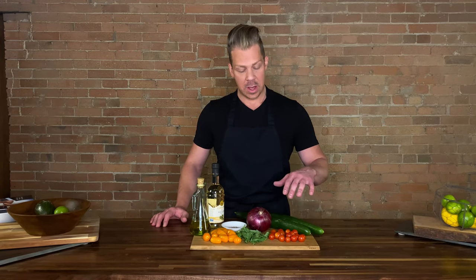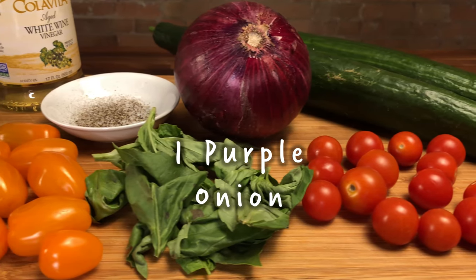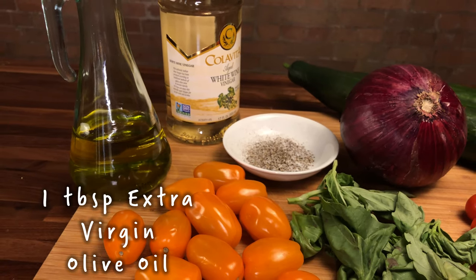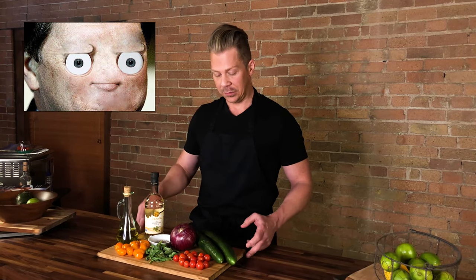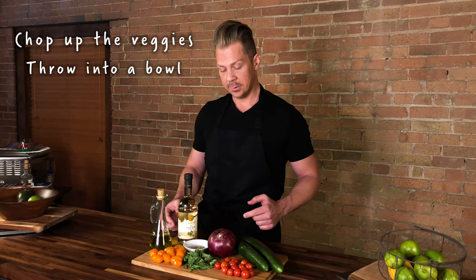We have a few girthy English cucumbers — makes me miss London. We also have some cherry tomatoes, both gold and red, as well as fresh basil, purple onion, salt and pepper, white wine vinegar, as well as extra virgin olive oil. Not to be confused with regular olive oil. What we're going to do is chop all of this up, throw it into a bowl, and eat alfresco.